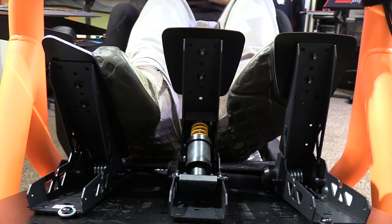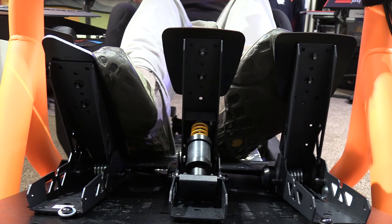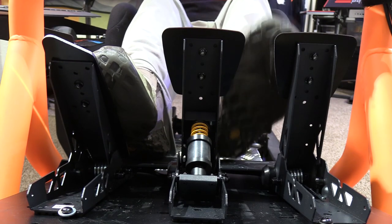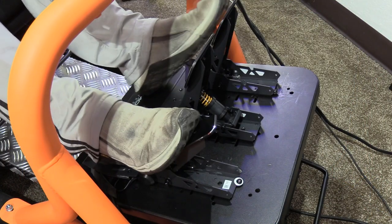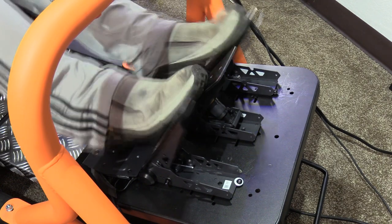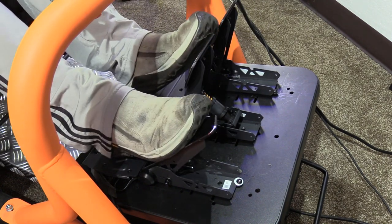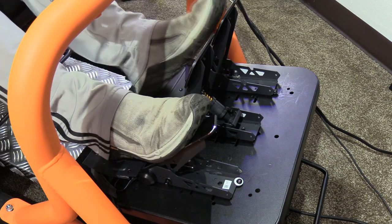Both the clutch and gas pedal are met with nice rubber end stops — no clacking or abrupt end point. However, what worked great as a gas pedal didn't work quite as well as a clutch. The tension and throw are the same with a slightly different pedal face, but the clutch has no secondary action or fall-off point that you'd expect from a clutch pedal.